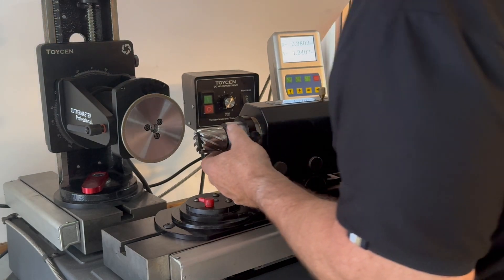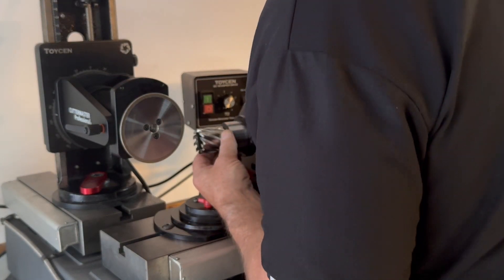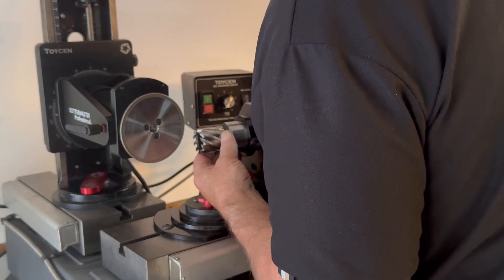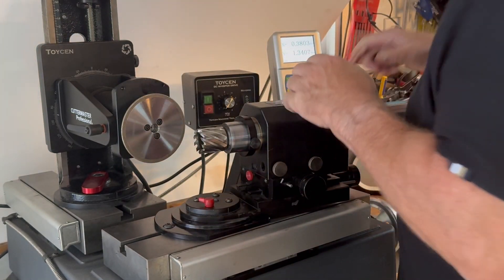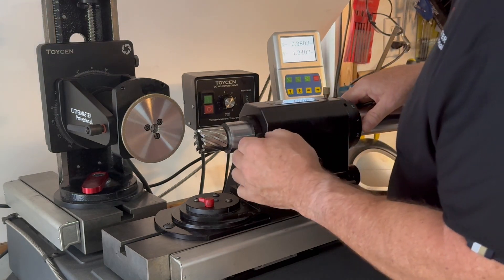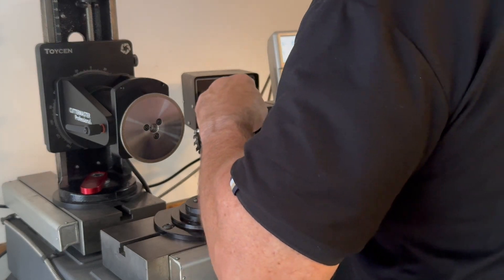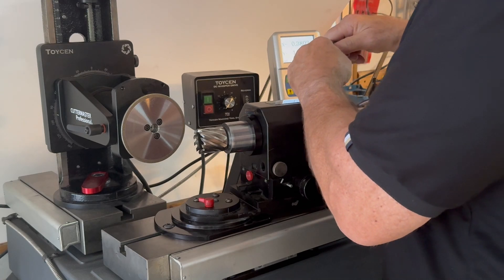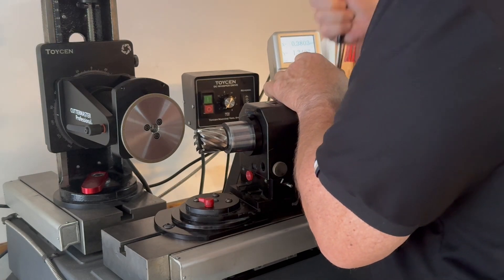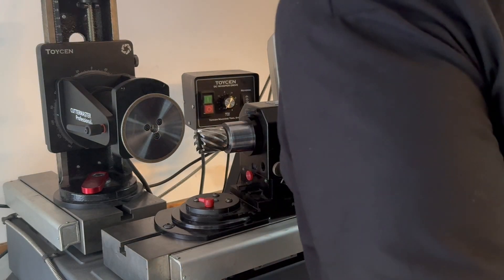We're going to grind this single bevel tooth first. You want to line that tooth up so that it's vertical. Engage your front lock ring. Whether you have a pro spindle, a regular Cuttermaster spindle, or Jack's spindle, you can do this. This is a radius here, so it's a little bit different layout, but same idea.